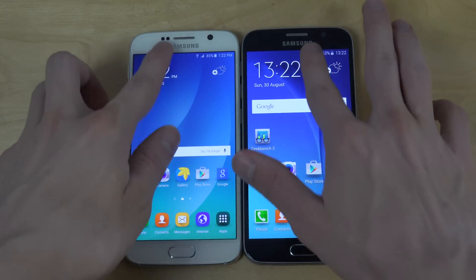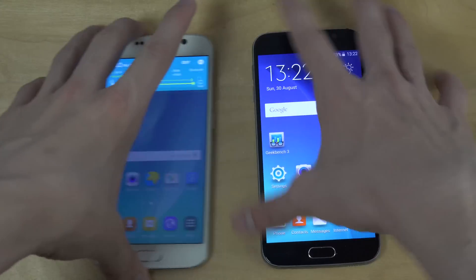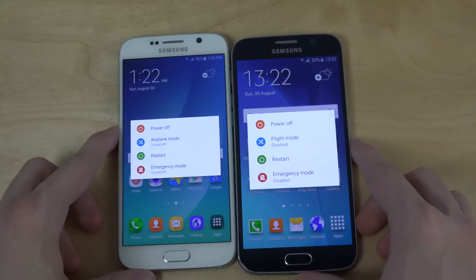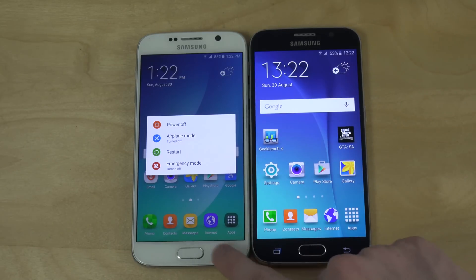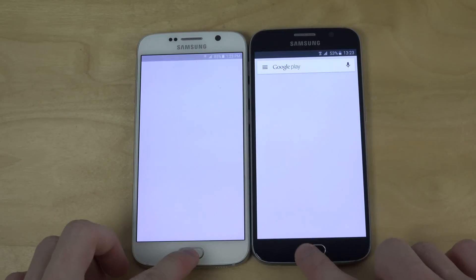With Samsung's new TouchWiz inside the S6, it's performing really well. You can see that some menus are a little bit smaller in the Note 5 ROM — that's probably because the Note 5 has a bigger 5.7-inch display, so some UI elements scale down. I kind of enjoy it actually, it looks cooler.